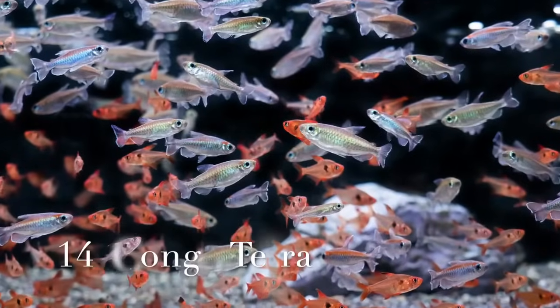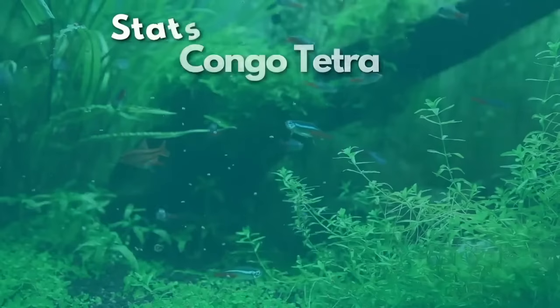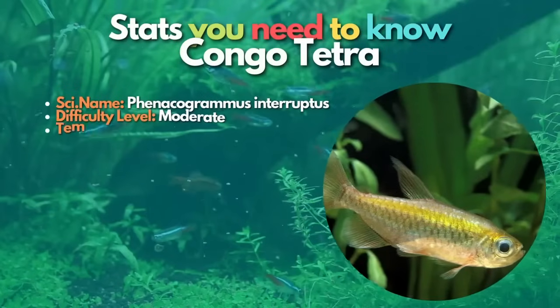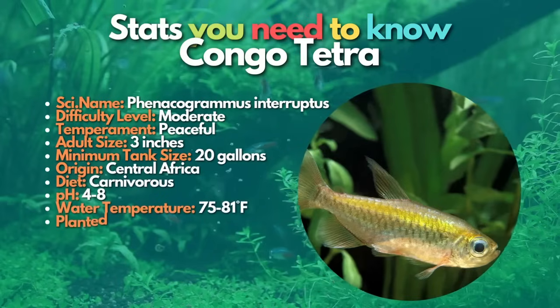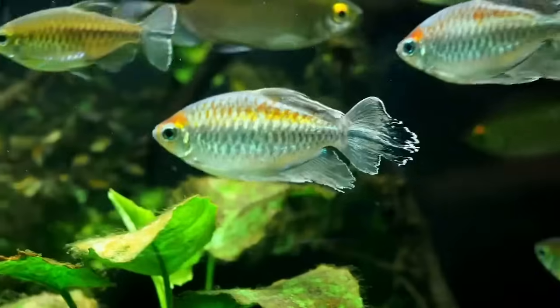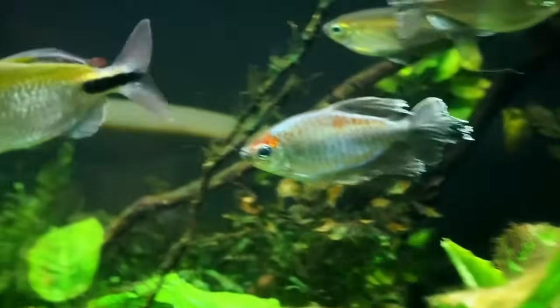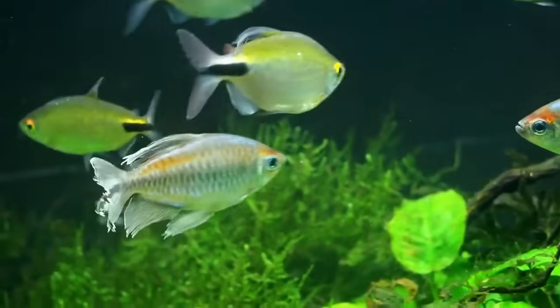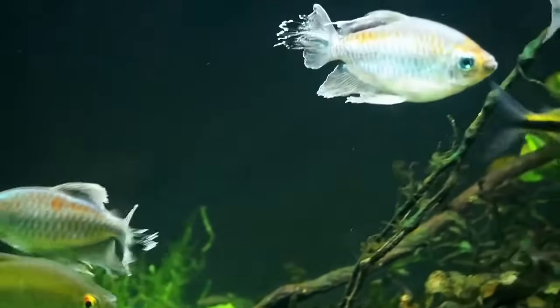After cardinal tetras, let's discuss Congo tetras. The Congo tetra is one of the most beautiful tetras in the hobby. Congo tetras are native to Africa, unlike most other tetra species which come from South America. They are very peaceful but can be pretty shy if kept with more extensive or active fish. The Congo tetra generally congregates in areas with tall vegetation, few trees, and substrates made up of sand, silt, and mud.